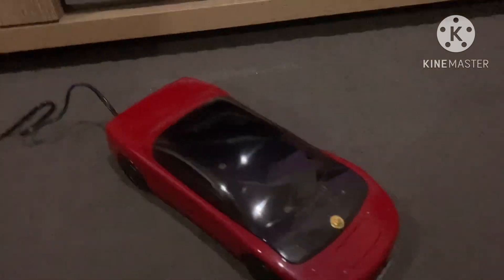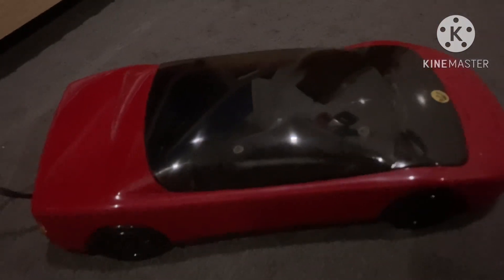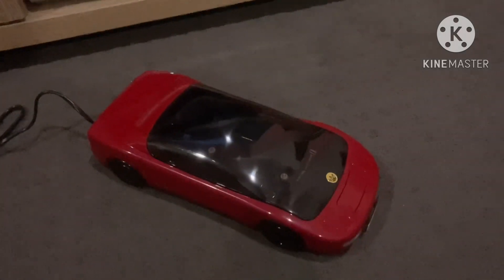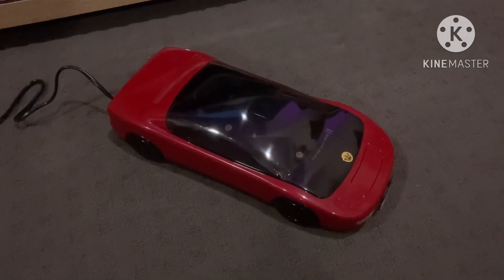I bought this tape from eBay. Here's the front of it, the side, the other side, the back, the top and the bottom. And I'm going to be rewinding a VHS.